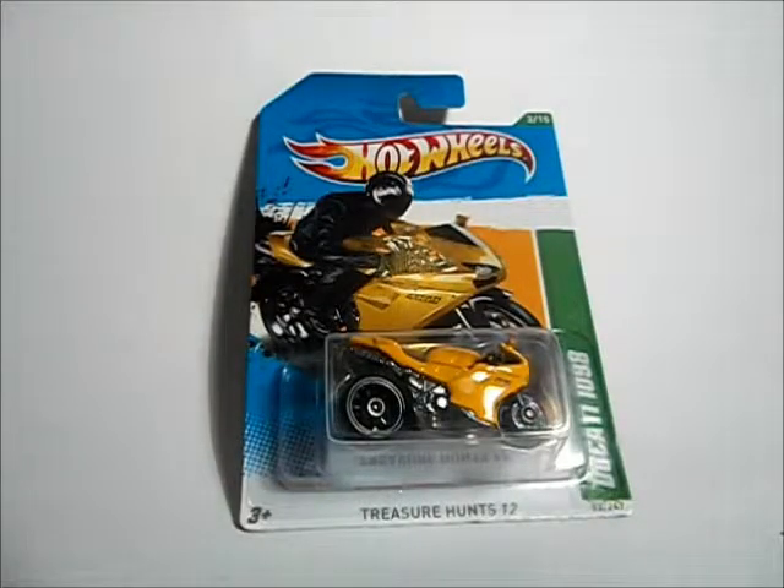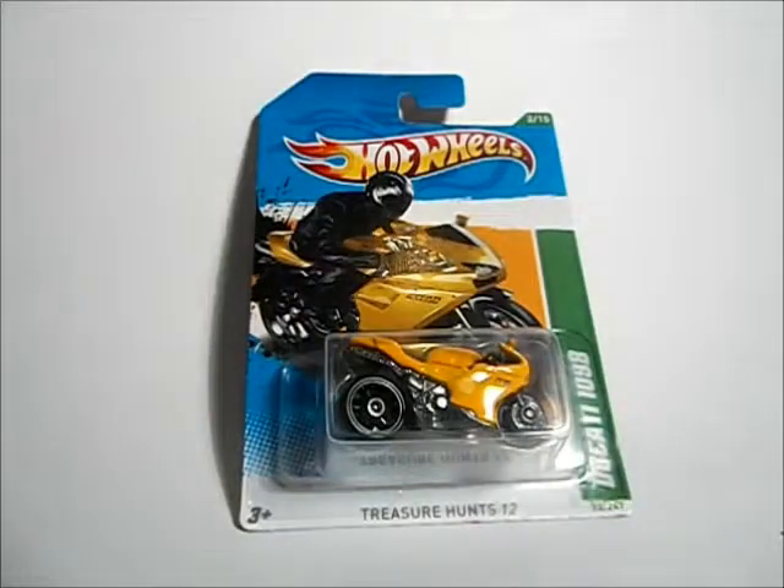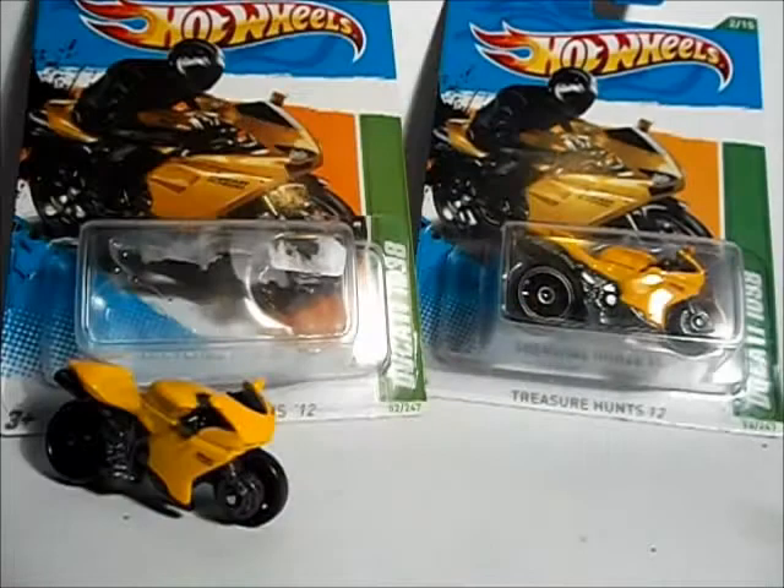I do have my first treasure hunt, thanks to the Victoria's Ultimate Hobby and Toy Fair. I got the Ducati 1098, as well as Sofine. But this is a video review on the Ducati 1098. The two Ducatis I bought at Victoria's Ultimate Hobby and Toy Fair were both $4 each, which is a pretty good price for two treasure hunts.